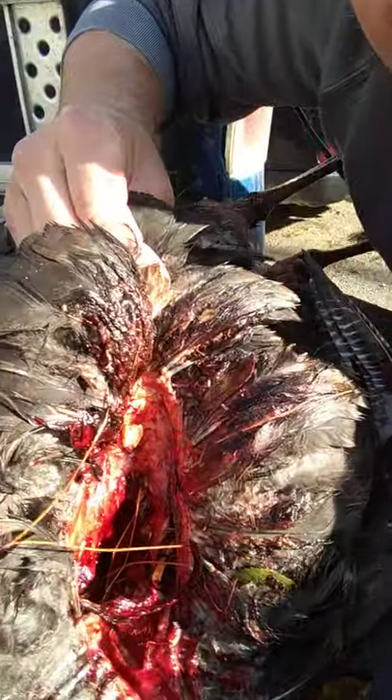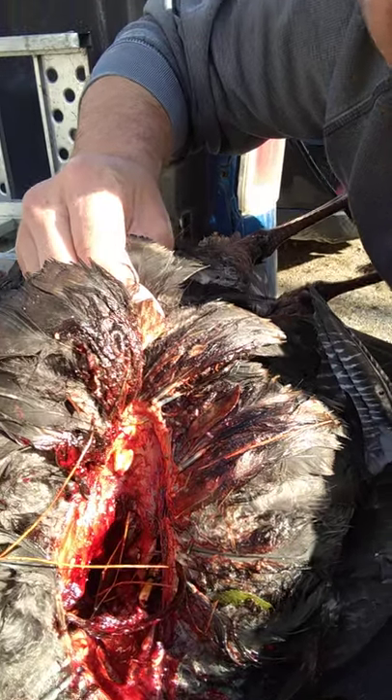It literally took that turkey's crop right out. I'm impressed with that. So far it flies good, deploys every time. I've never really had a problem with mechanical broadheads anyway — I've always used them with my compound and my crossbow and I've had nothing but good luck with mechanicals.